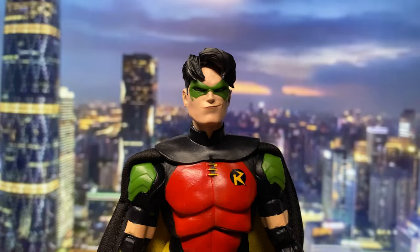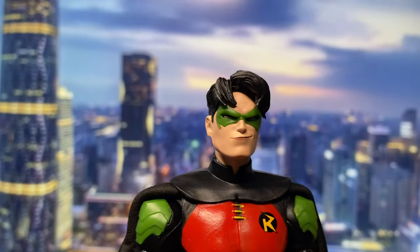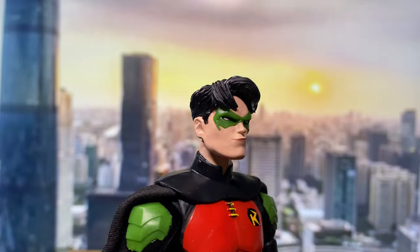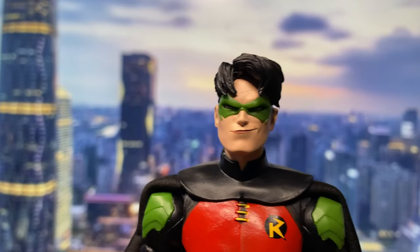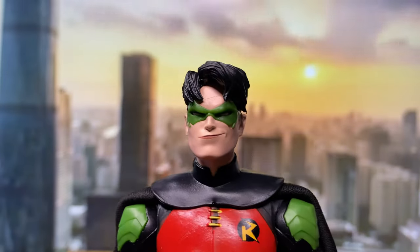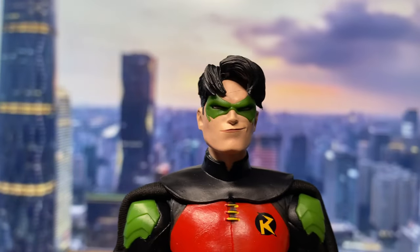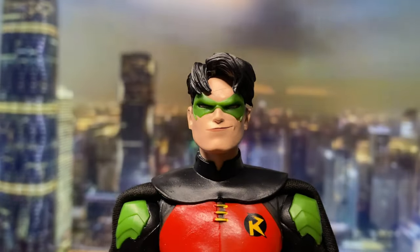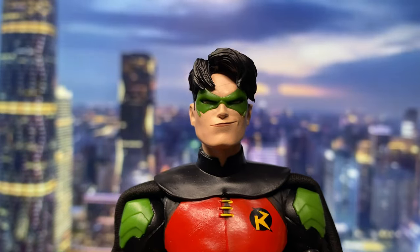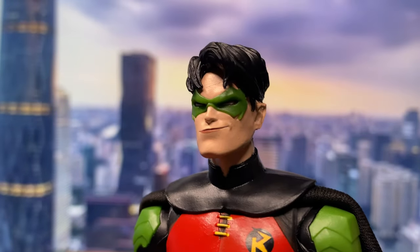Now let's take a closer look at the figure. I don't really know how to feel about this head sculpt — for me it's very out of character for Tim Drake. I think this kind of smirk is more like a Jason Todd character. And I think when it comes to a head sculpt like this, it really limits your options in posing him. I just wish that whenever a figure is given an expressive head sculpt, they should at least give us an alternate head that is either neutral or an angry head — the basic. Because this really limits your posing options.